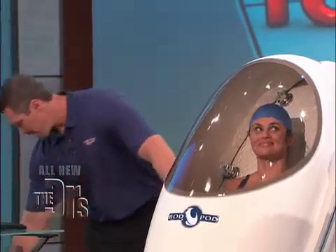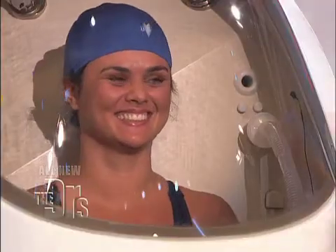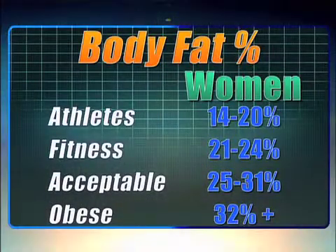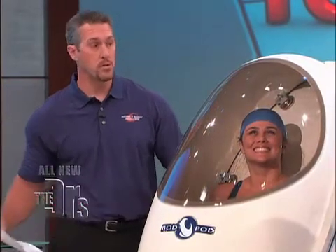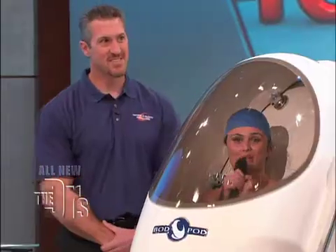Drum roll please. In women, just so everyone knows, 32% body fat is actually considered overweight — anything above that. Linda's body fat percentage is 40.2%. Oh my God, really? Well, that's okay. I'm going on a diet.